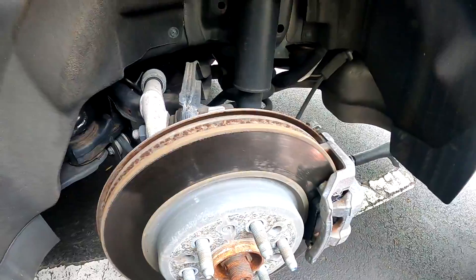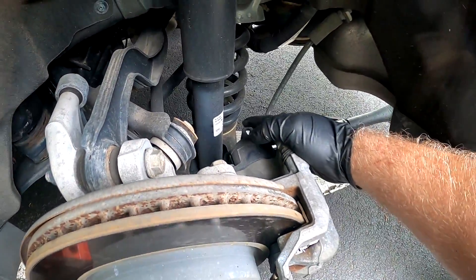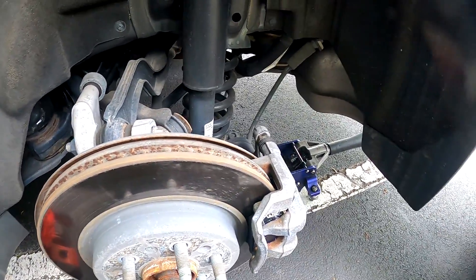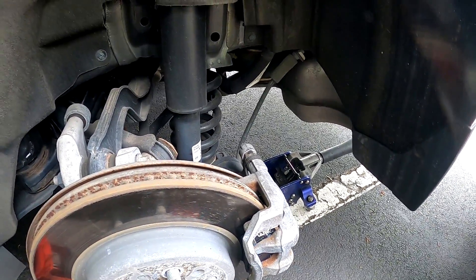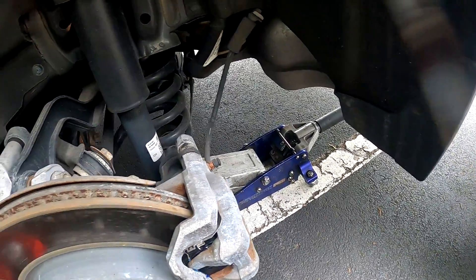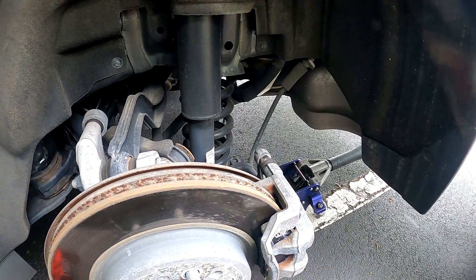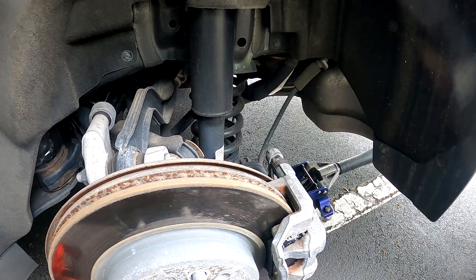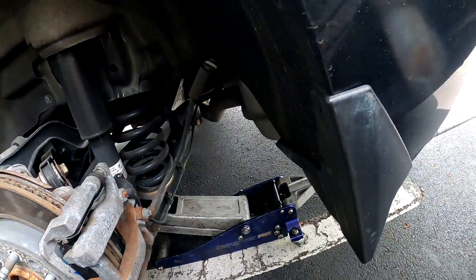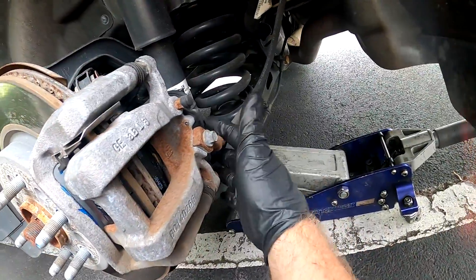The rear is going to be a little different — this does have the electronic actuator for the brakes. Per the service manual, it does say you have to use a scanner. I have been looking but currently have not found a procedure to do it without a scanner, so if anybody out there has that procedure, please drop a link in the comment section and I'll research it to make sure it's correct for this vehicle. As of right now, you have to use a scanner to retract the caliper.